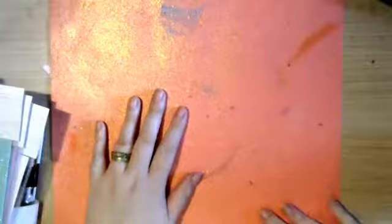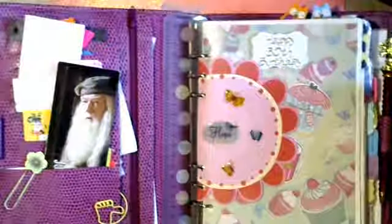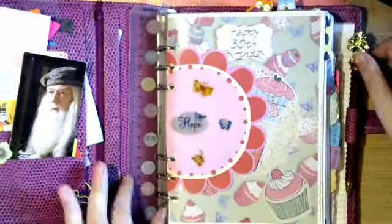We're having a planner show today and I'm going to get around to the art in a minute - we're going to make a dashboard and inserts. This is my baby - my A5 raspberry Chameleon planner. This is real leather; most of my others are faux leather but this is real leather. This is my 30th birthday present. I was using this when I was at law school. Let's just do a bit of a show and tell before we get down to the unicorns!